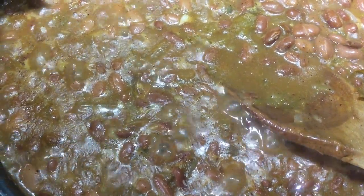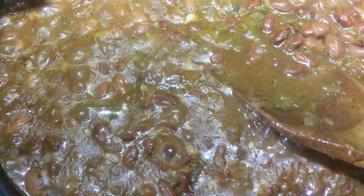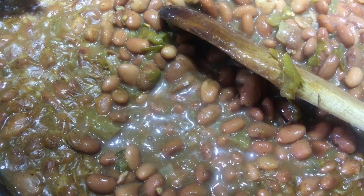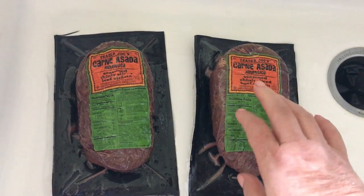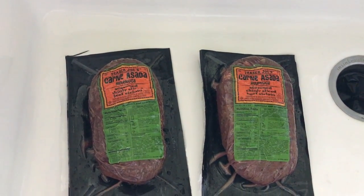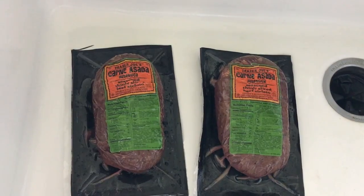I can't wait until the weather gets a little cooler because I need to can some beans — I've been missing my canned beans. Anyway, I have this carne asada that I got at Trader Joe's, about a pound and a half per package. Since I'm doubling the recipe for our family, I'm going to use two packages. Ken is going to go ahead and get these grilled up.